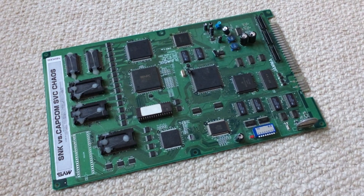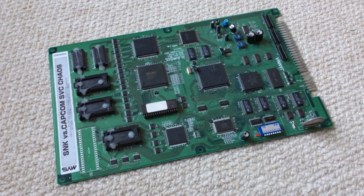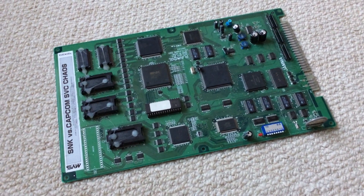This is an example of an arcade board — this is what you'd find if you opened up an old arcade machine. Originally, when arcades were first introduced, if an arcade owner wanted to change the game in one of their cabinets, they'd have to replace the entire cabinet, which obviously wasn't very convenient.